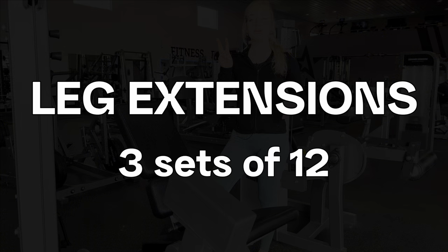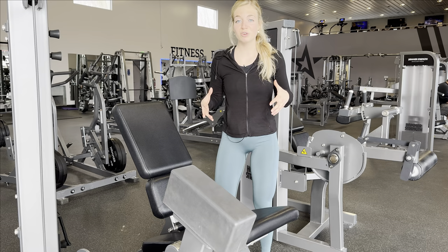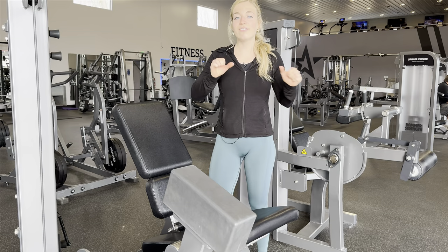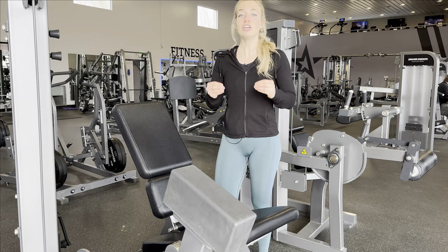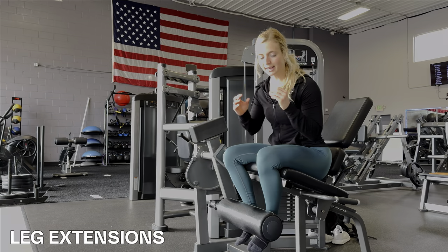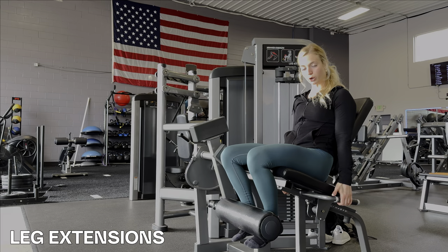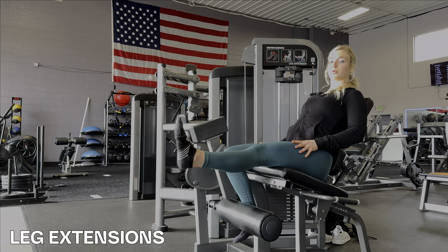For leg extensions we're going to be doing three sets of twelve. The main point of this movement is to take whatever energy we have left in our quads and use it all up. Just because it's at the end of the workout or it's an isolation movement doesn't mean we're not putting all our effort in. Leg extensions can be as hard or as easy as you make them. Lock your body in — if your arms are too short to hold the handles, grab the pad — and lean your chest back to get a full stretch in the quads.